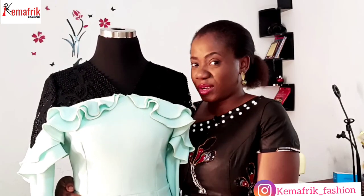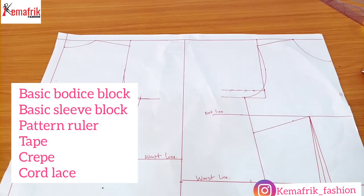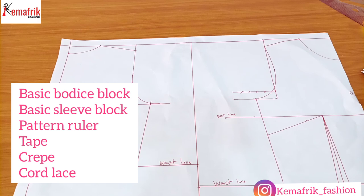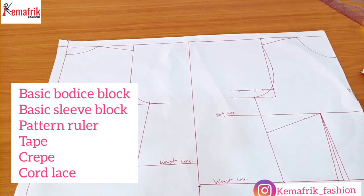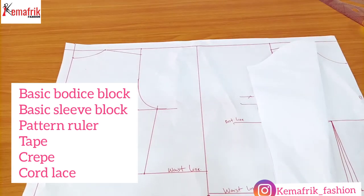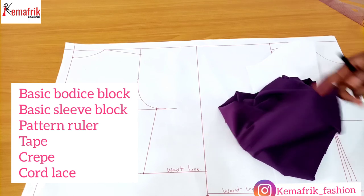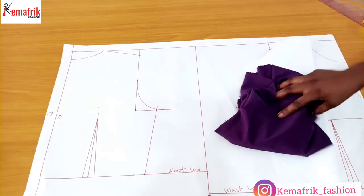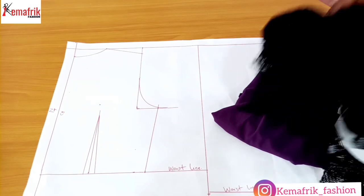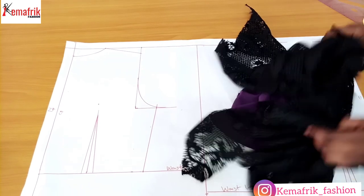It's okay to give this video a thumbs up right now before we actually do the work. Some of the things you'll be needing for this tutorial include the basic bodice block — if you haven't watched the tutorial where I shared how to draft the basic bodice block using the bust dart technique, I'll be linking it above and in the description box. You also need your basic sleeve, which I also have a tutorial on. I'll be making use of this crepe fabric. I'll prefer making use of a thicker fabric but this is just for demonstrative purpose, so if you'll be making yours you should use a thicker crepe fabric. This is my cord lace, shredded in pieces, and that's what I'll be using for this tutorial.